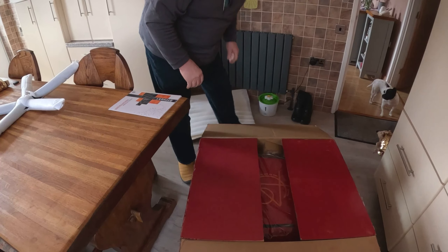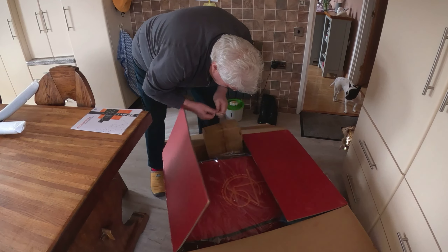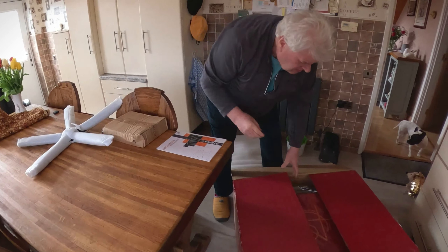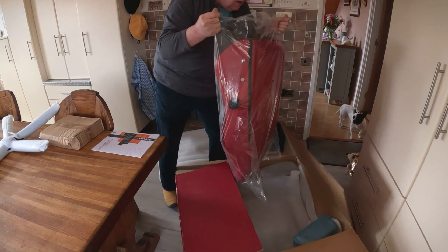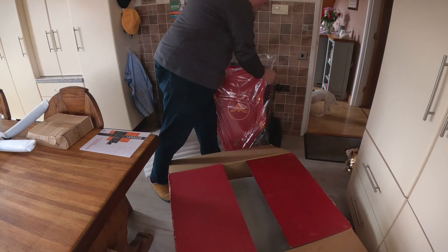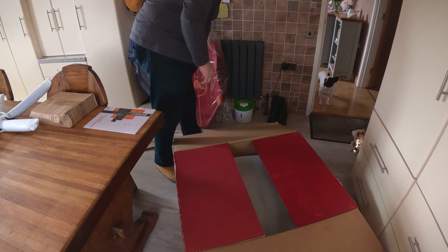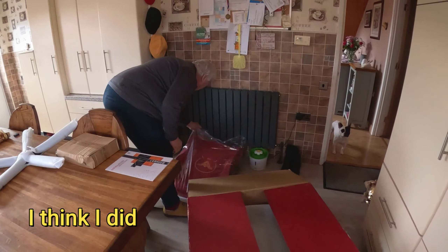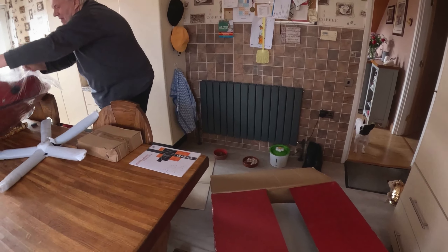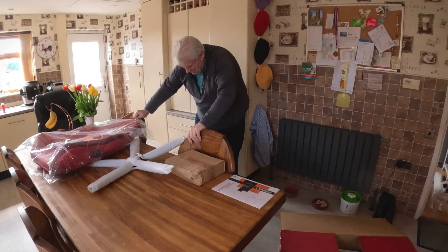All rubbish there. What else have we got here? A little bit of bubblewrap there. Looks nice anyway - nice.